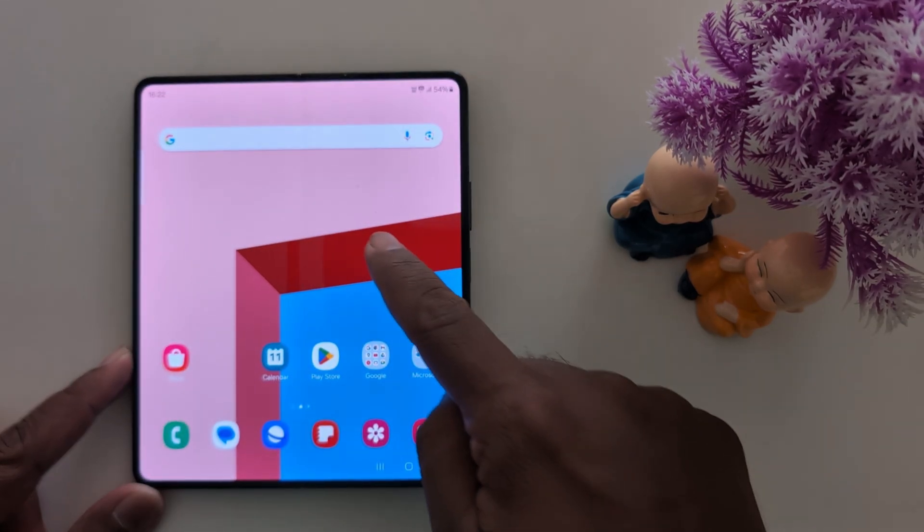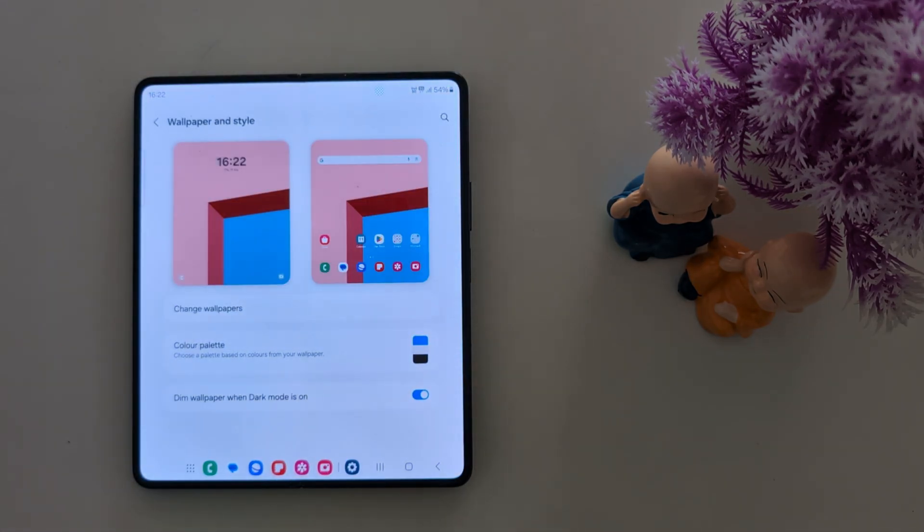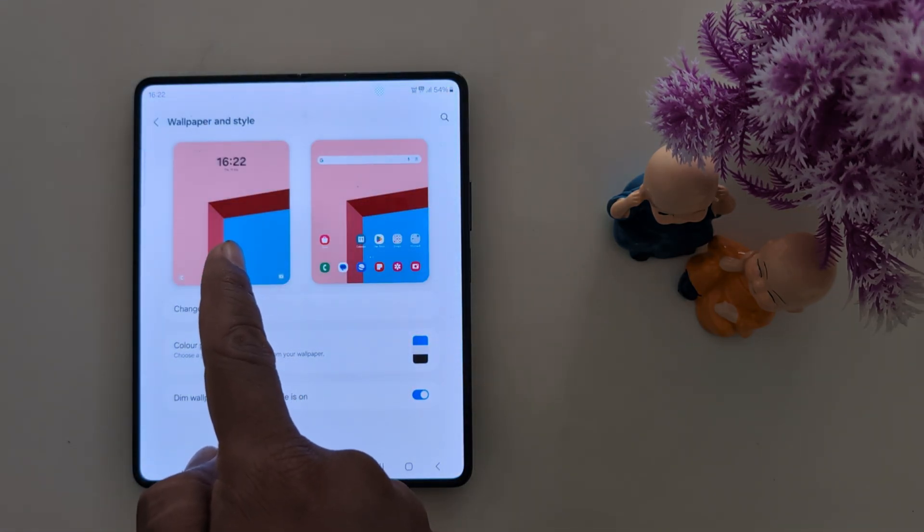To change the clock style, tap and hold the blank space. Tap on Wallpaper and Style at the bottom left. Now tap on the lock screen wallpaper from the left side.